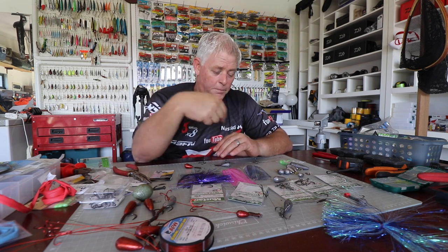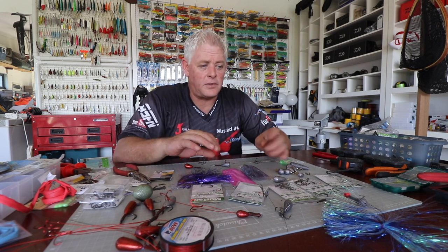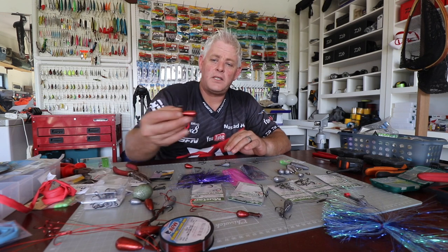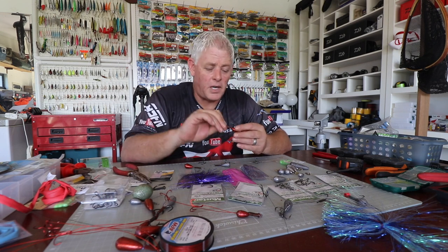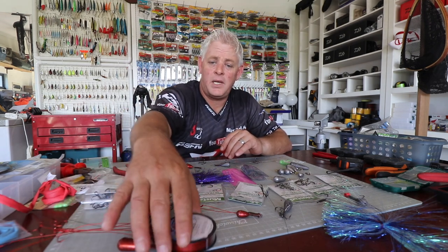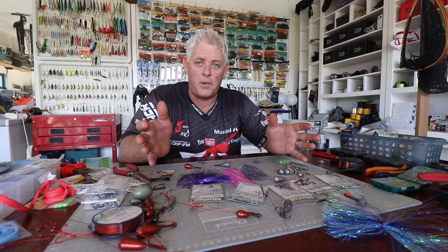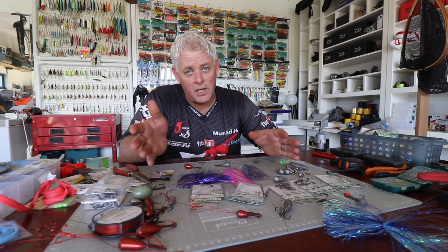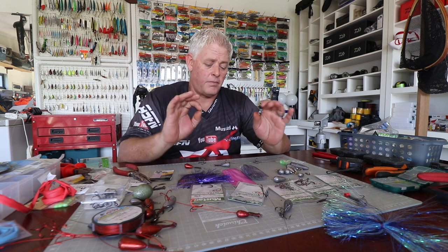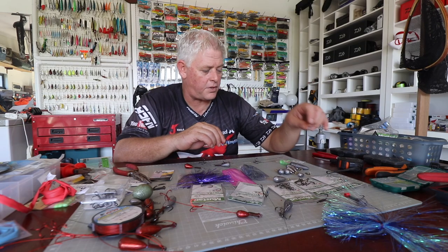We've put the first trace video link in the description below, where I run you through everything — the different types of traces, the weighted carry hooks I use for dead baits, how to make them, the bleed wire traces, the normal traces, and how you size them according to your bait. This is all for Kuta, king mackerel, and Spanish mackerel in America. I also did release traces using J-hooks, which is also an IGFA regulation if you want to claim IGFA records on them.